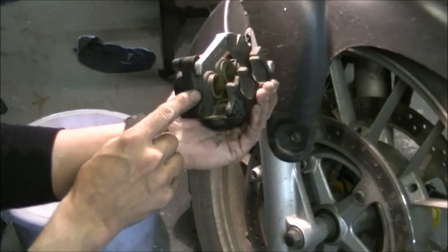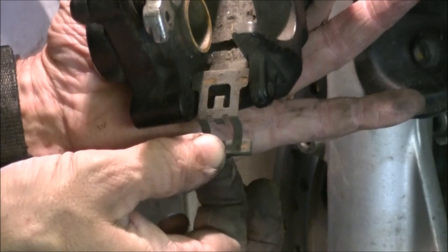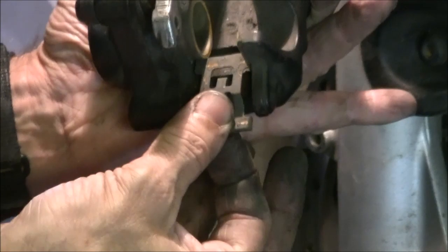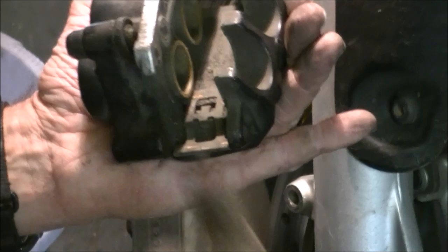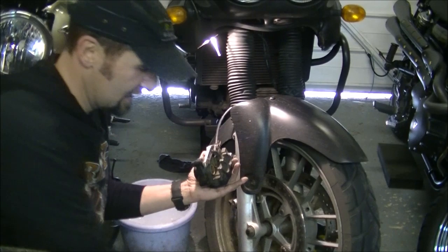Look at that khaki mess inside the caliper. There's a little spring - lift that spring up and pull it out. While you've got it in your hand, correctly orientated to the way it goes, practice it - lift it out, put it back in a few times, get it lodged in your head. That's how it goes in. Or take a photo of it on your phone. Lift that out and we'll clean that in a second.